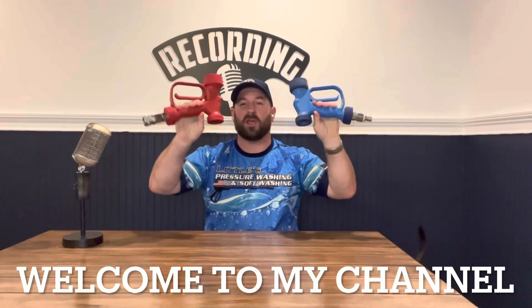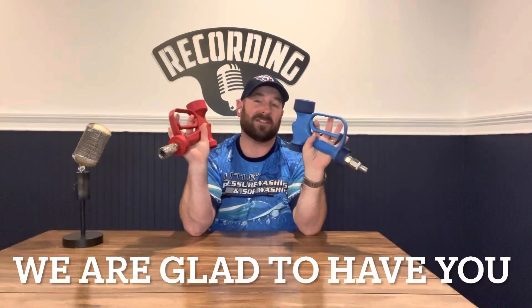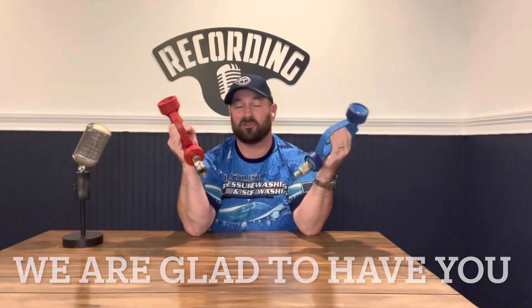What's going on guys? Little's Pressure Washing here and as you can clearly see, I have two of the most talked about guns in the soft wash industry right now. These both are soft wash guns but they weren't intended for that — they were intended for use in food, vegetation, farming, and gardens.